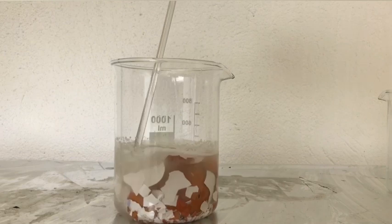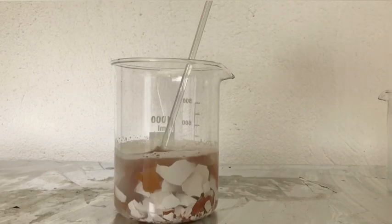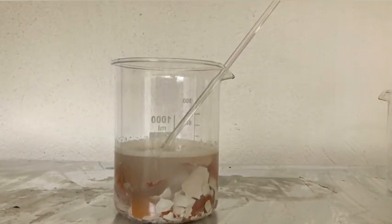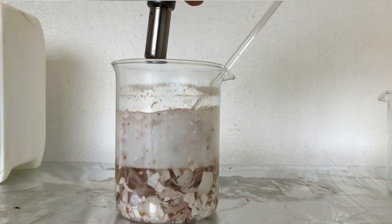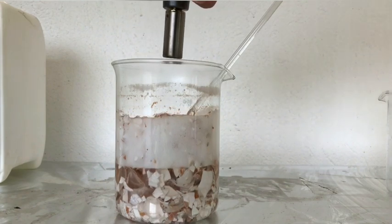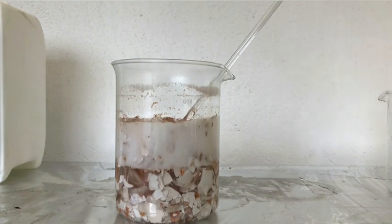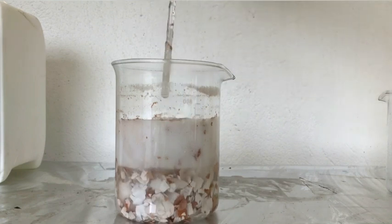The beaker was left to stand until everything had dissolved, and this might take a while — at least two hours. To prevent the beaker from overflowing, I occasionally used a blowtorch to keep the foam down. This actually works really well, and because we got a large excess of acetic acid, the small amount that evaporated and formed acetone didn't matter.